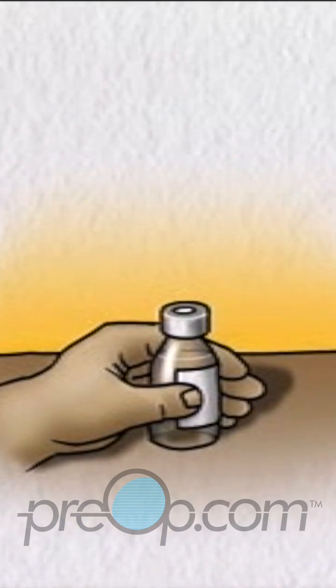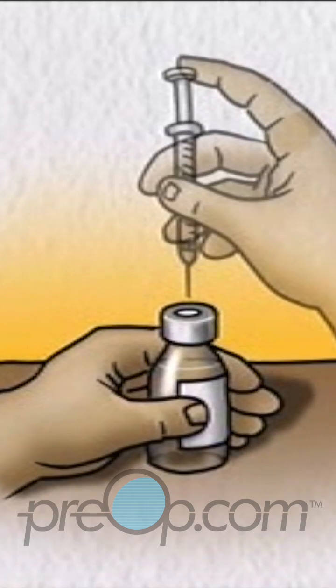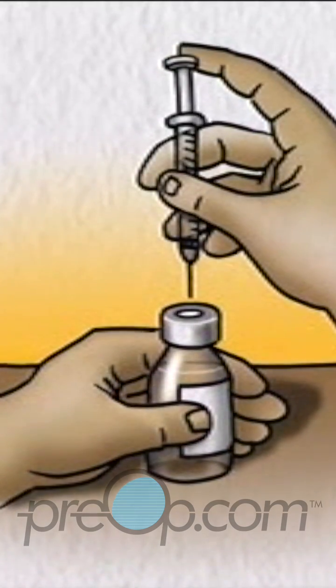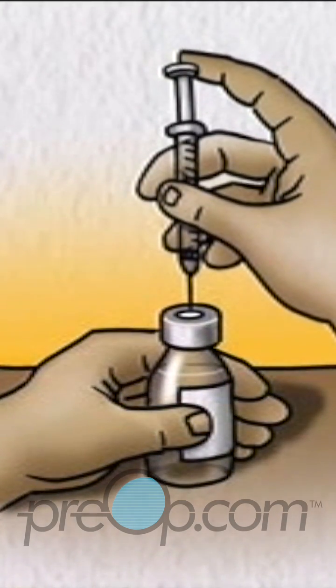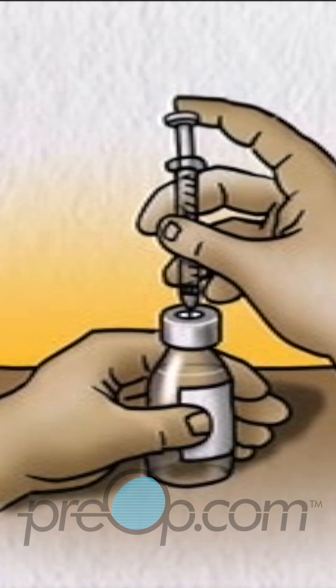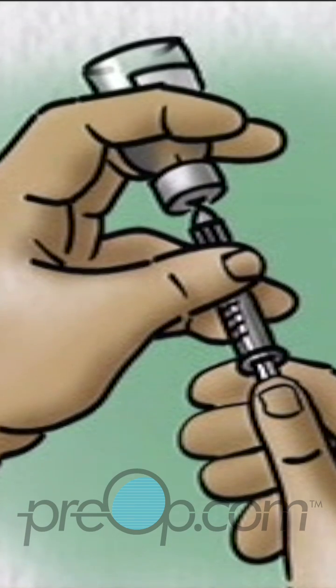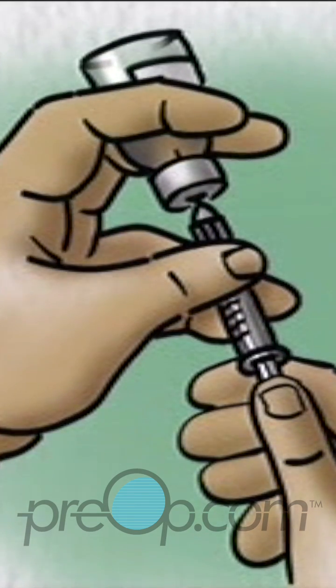Check the insulin bottle to ensure you have the correct clear type of insulin. With the insulin bottle held firmly on a counter or tabletop, insert the needle through the rubber cap into the bottle. Push the plunger down so that the air goes into the bottle, then turn the bottle upside down so that the air in it goes to the top.